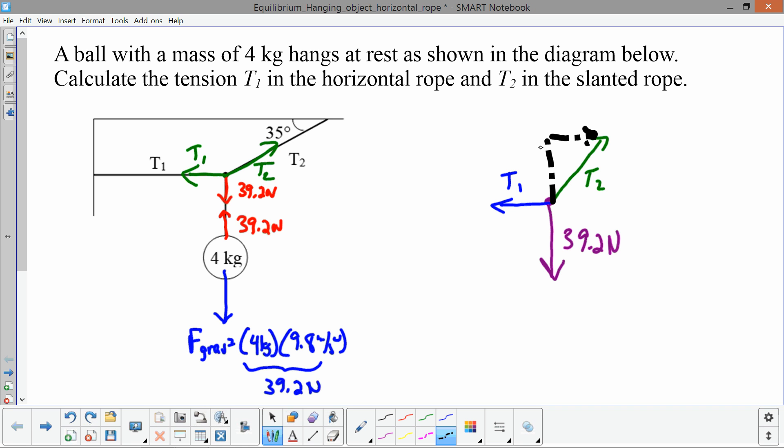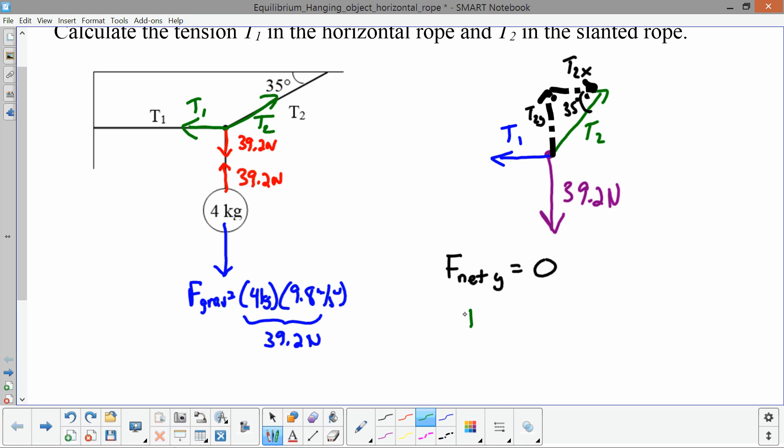The next thing is to break T2 into components. The angle T2 makes with the ceiling is 35 degrees. T2 has a component pulling up — T2y — and a component pulling to the right — T2x. In the vertical direction, the forces must add up to zero because this is in equilibrium. So T2y must equal 39.2 newtons, since T2y is the only force pulling straight up and 39.2 newtons is the only force pulling straight down, and those two must balance.